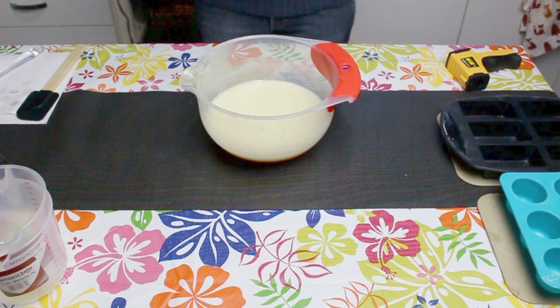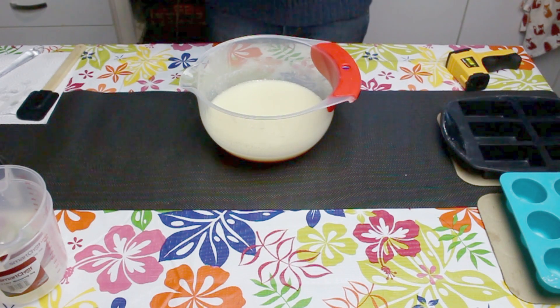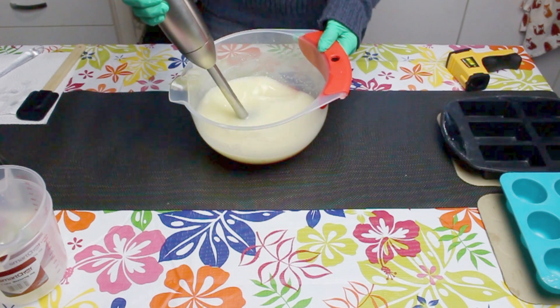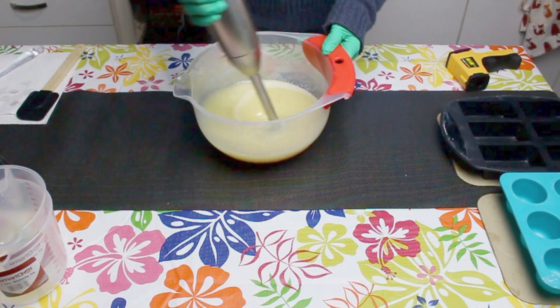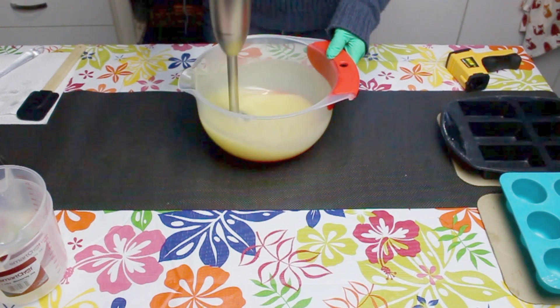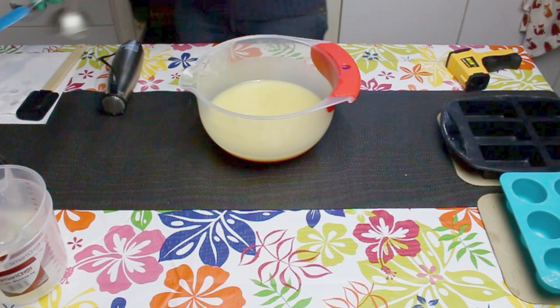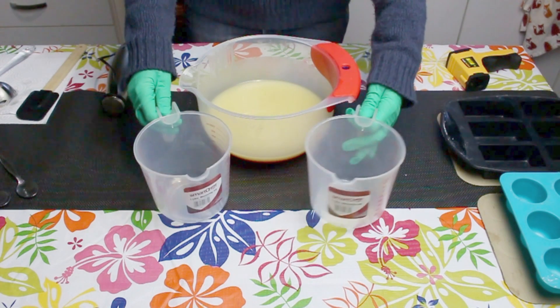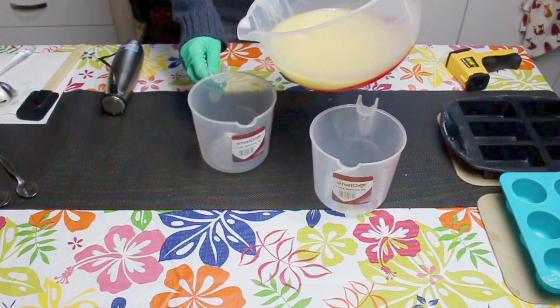I'm going to stick blend the mixture together just so it gets to a light trace. A trace is when the oils and lye solution have emulsified or thickened. I'm going to divide my mixture into two just so I can do a nice pattern on my salt soap.